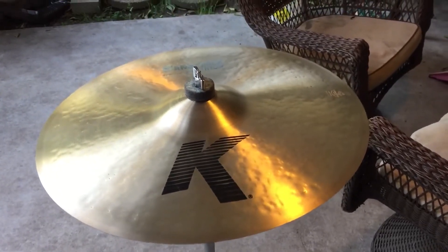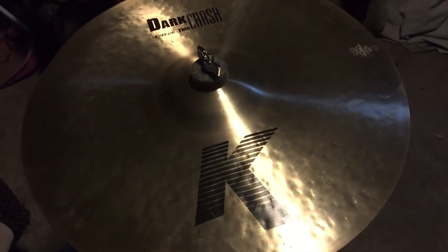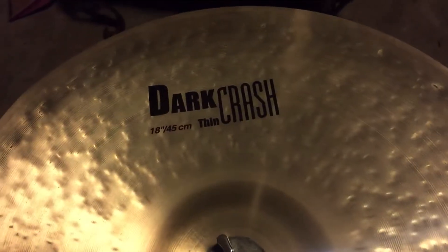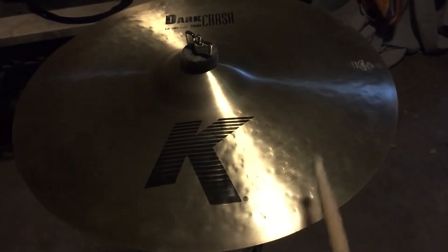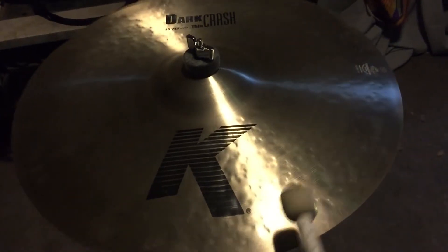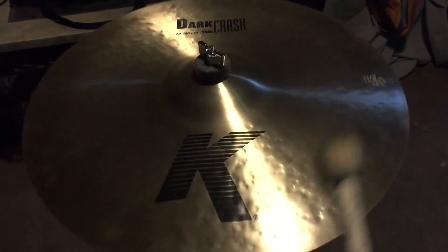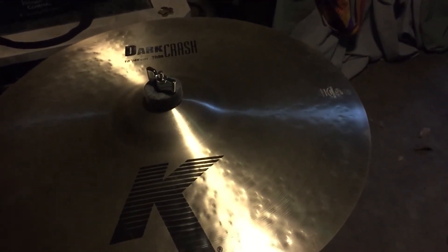All right y'all, we're back with the Zildjian K dark thin crash 18 inch. As you can tell, those three little cracks were cut out and you can barely tell the difference that it was ever cut out in the first place. Let's give it a little sound test. Sounds good as new.